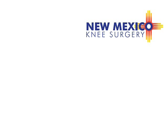This is James H. Lubowitz, MD. Thank you very much.